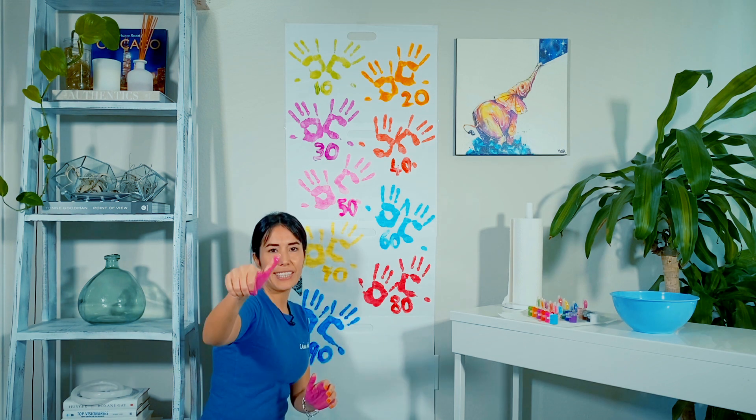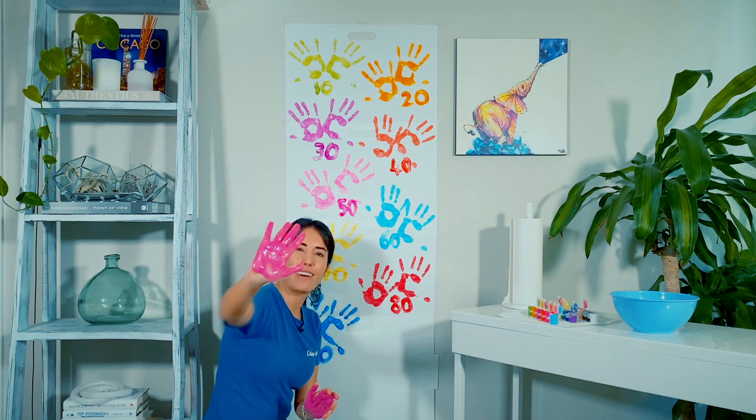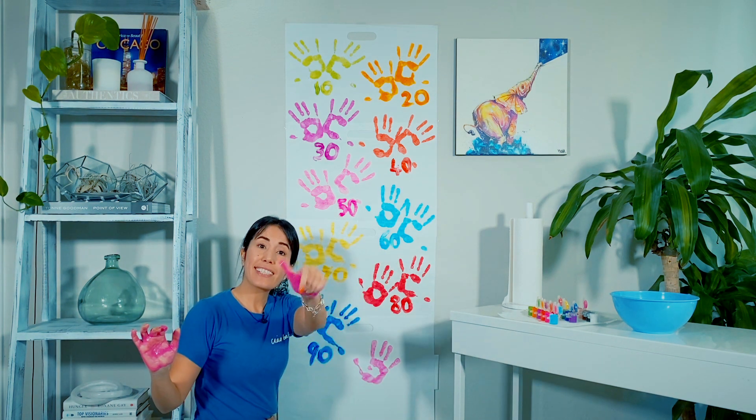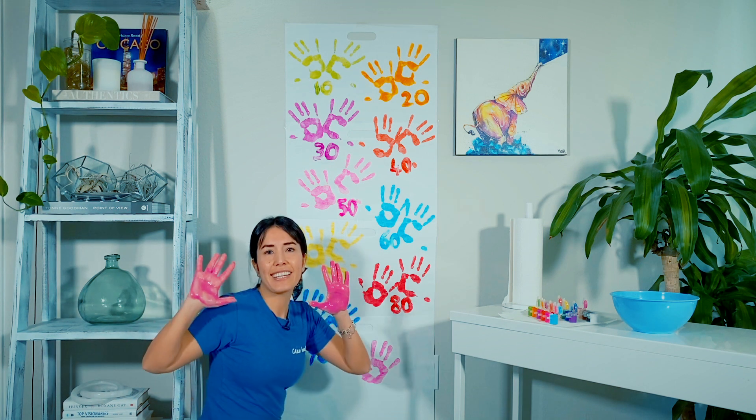91, 92, 93, 94, 95, 96, 97, 98, 99, and 100.